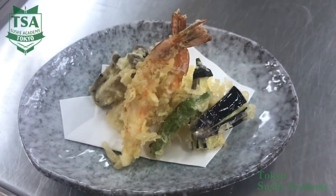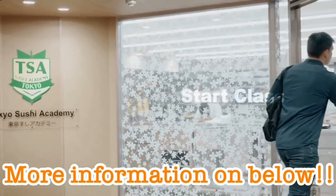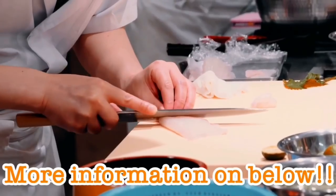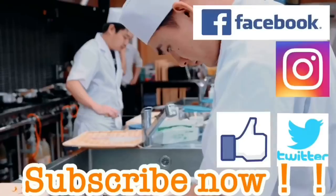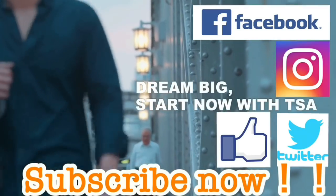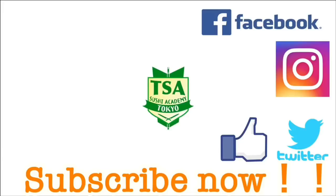If you serve it with tenshi, garnish with grated daikon and ginger. That is how you make tempura. Thank you for watching. If you look at the description of this movie, you can find the link for information regarding sushi, recruitment information, trial lessons, and the homepage of Tokyo Sushi Academy. Please subscribe and press like on our Facebook and other SNS.